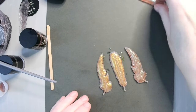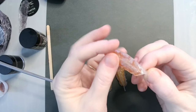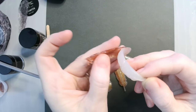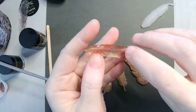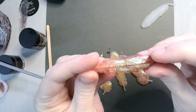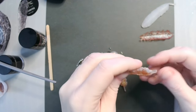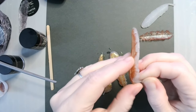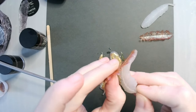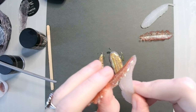Now that these all are done, what we're going to do is paint them. And there you have a really cool UV resin feather. You can make as many layers as you want — just do thin layers at a time, curing in between. I usually cure them for about 90 seconds.